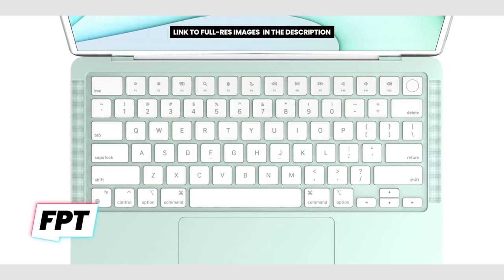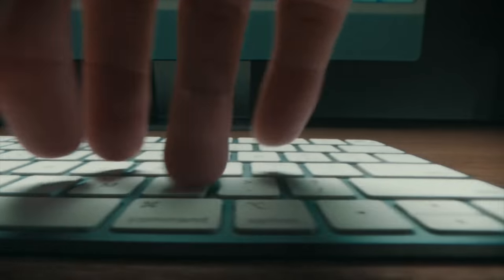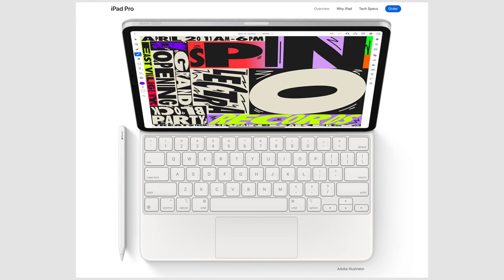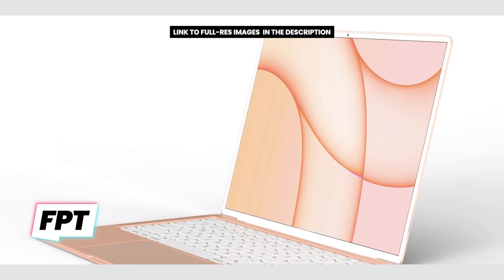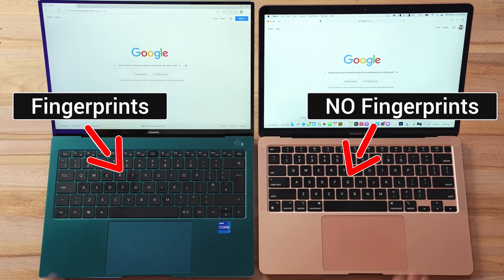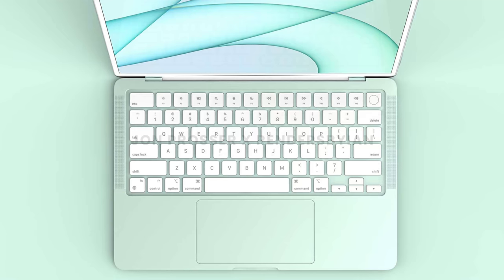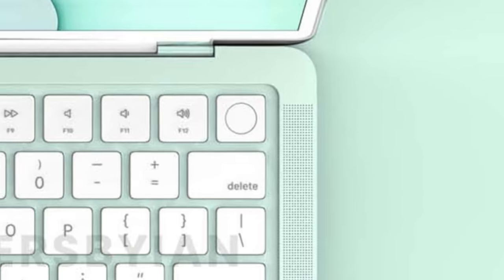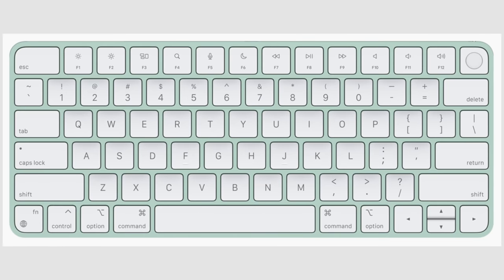Starting off with the design, the new keyboard is now white, which makes total sense because the bezels are now confirmed to be white by Jon Prosser. The new iMac's keyboard is white as it's always been, and Apple has just released a new white Magic Keyboard case for the iPad Pro, so it shouldn't be surprising that we're getting a clean-looking white keyboard. The keys on even the current MacBooks already have special coatings to resist fingerprints, so I don't think it's gonna be a big deal. Ian's renders also show that the Touch ID button will literally match the one on the new iMac's keyboard, showing Apple's focus on design consistency.